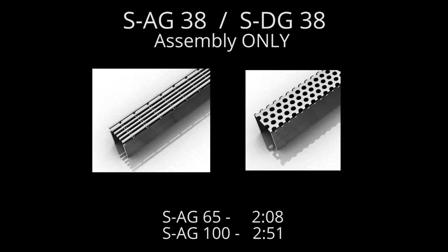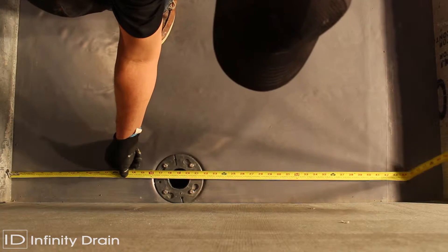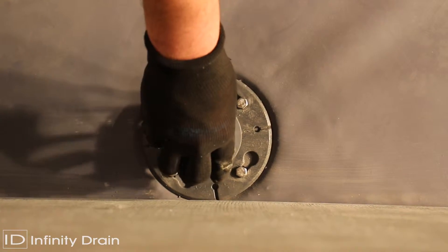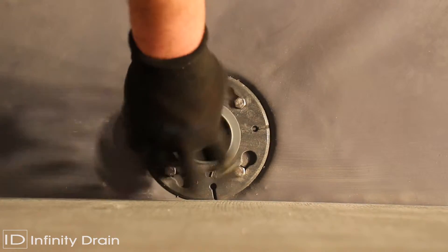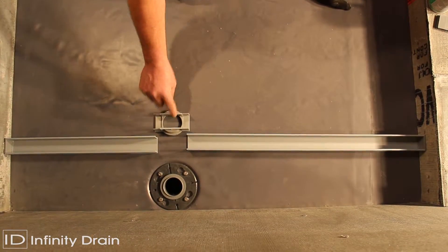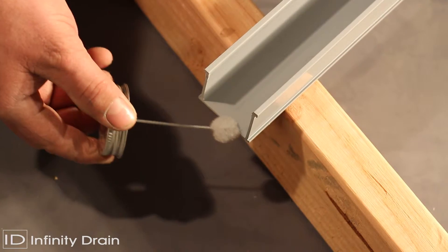For the SAG38 and SDG38, measure the desired wall-to-wall length allowing for wall tile thickness, thinset, 3/16 of an inch for both stop ends, and 2-7/16 of an inch for the outlet section. Then determine the outlet location. Cut the PVC channel to the necessary length.